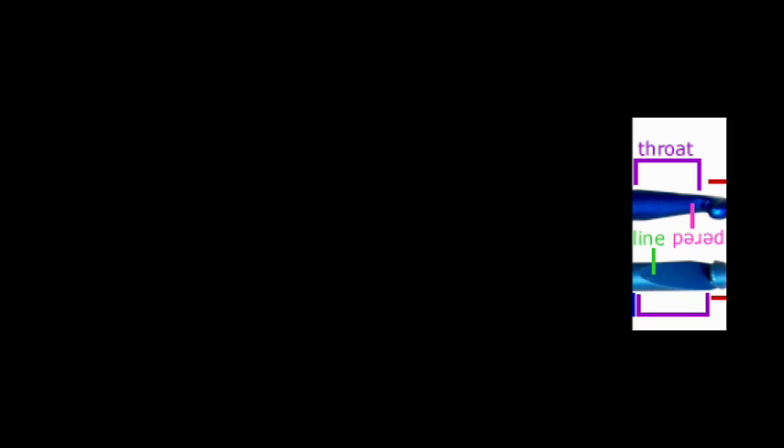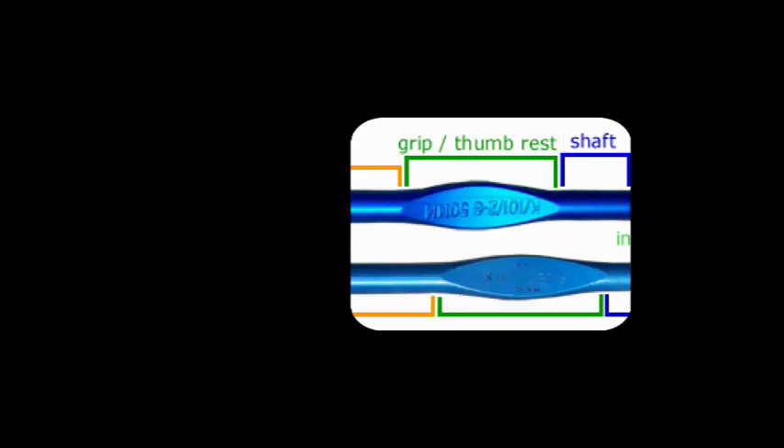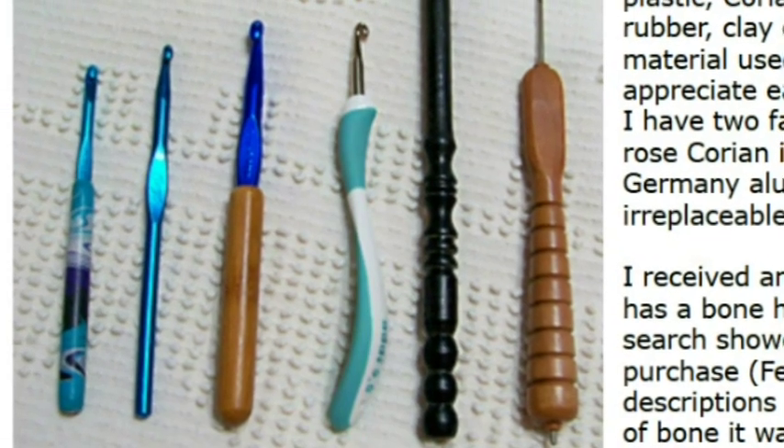Here's where she points out the difference between a tapered and an inline hook. You've got your shaft — this is a Boye by the way — and this is a Susan Bates — your grip or your thumb rest. I don't hold mine way down at the handle. I'm assuming these are proportionate to one another in real life, and it looks like the Susan Bates is a little bit shorter than the Boye, which I thought was interesting.